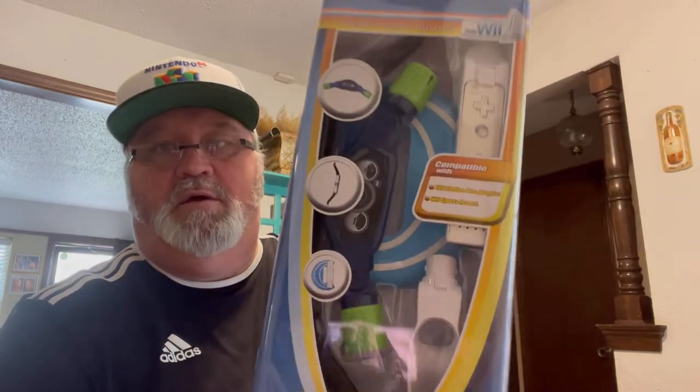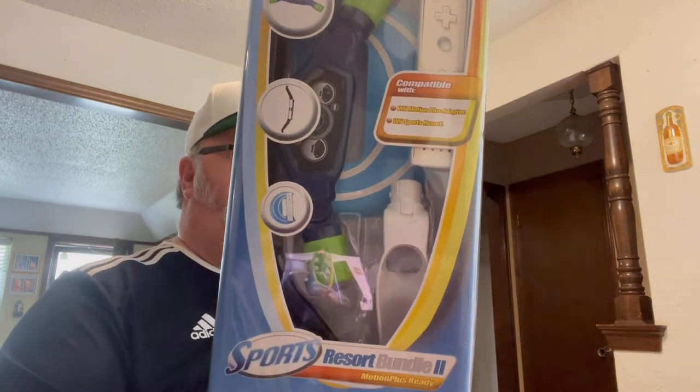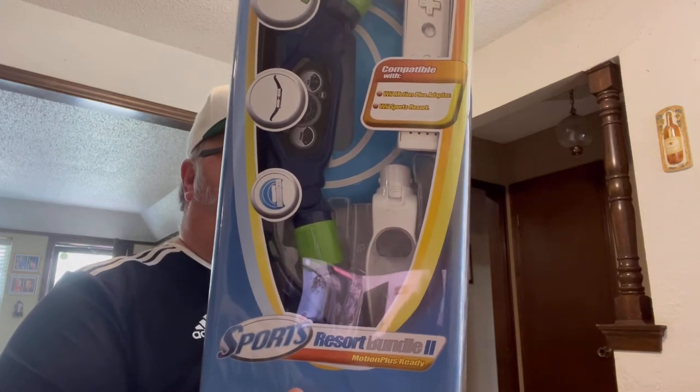There's a Simpsons highball glass. And this Wii Sports bundle — motion plus ready with an archery bow, water sports handle, sports grip, and a frisbee. I couldn't find any comps on it; it's made by Penguin, so I don't think it's official Nintendo. I couldn't find it online so I need to do more research. Also Disney Infinity 3.0 for Xbox 360 — not worth much but it's new in the box.